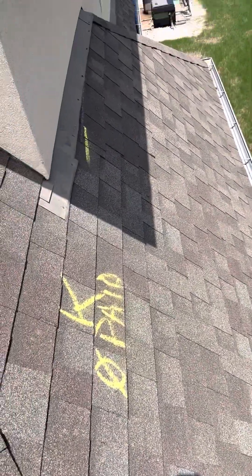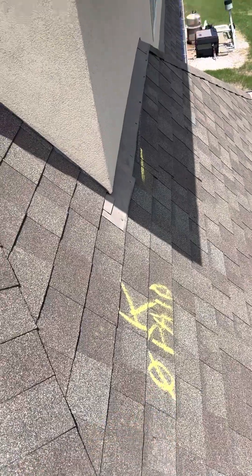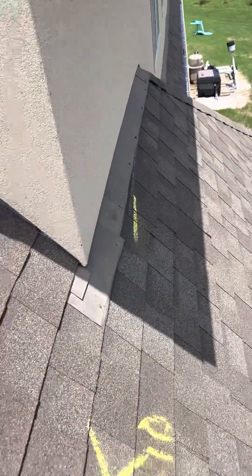All right, so here we are on your roof. I want to show you what you have going on here. This is elevation K — you can see they didn't pay for it, you can see the shingle coming off here.